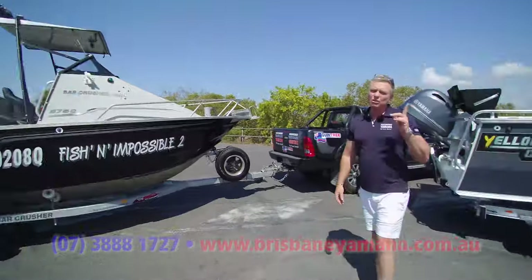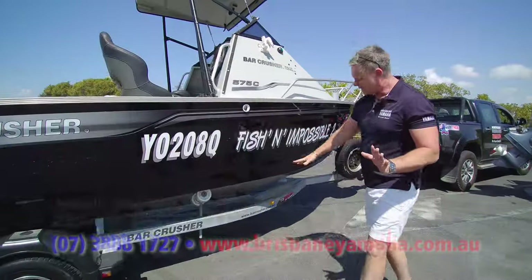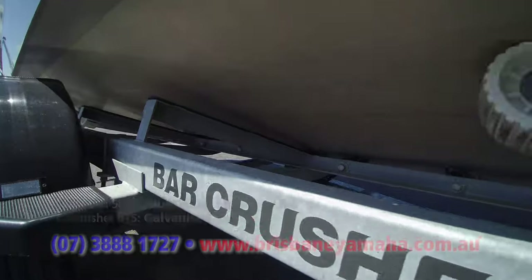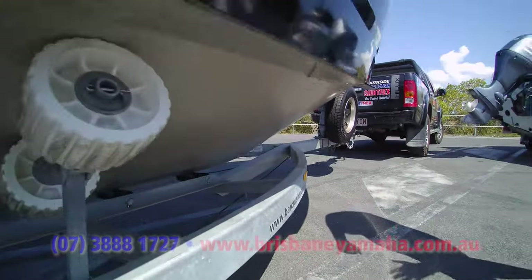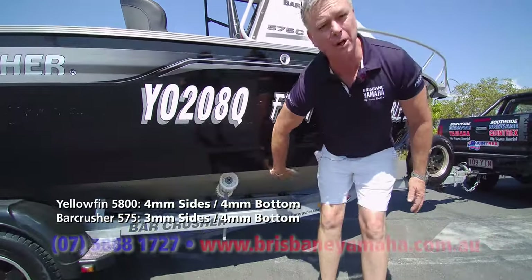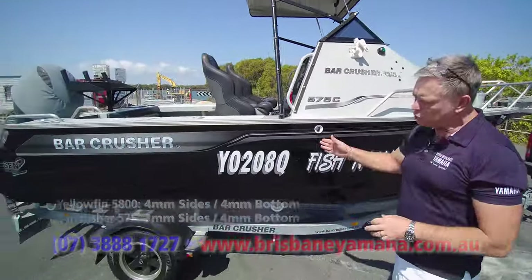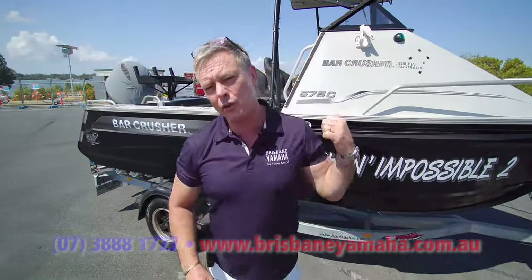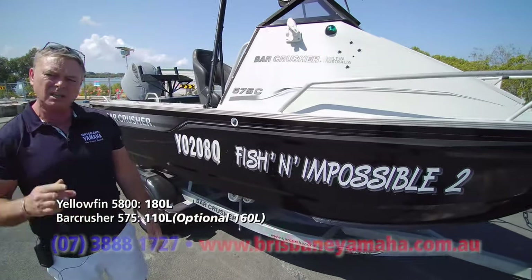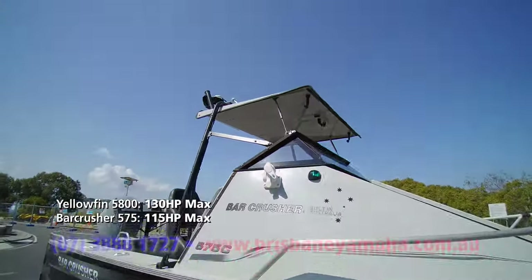Great boats, but I thought what we should do is just have a look at what are the differences and how they're made up. GAL trailer — good easy-tow trailer, make no mistake. What we have here is 3mm sides, 4mm bottom on the Bar Crusher, versus the Yellowfin which is 4 and 4. Fuel tank — standard on the Bar Crusher is 110, long range is 160, Yellowfin is 180. Folding hardtop — you've got a 115 maximum versus 130.